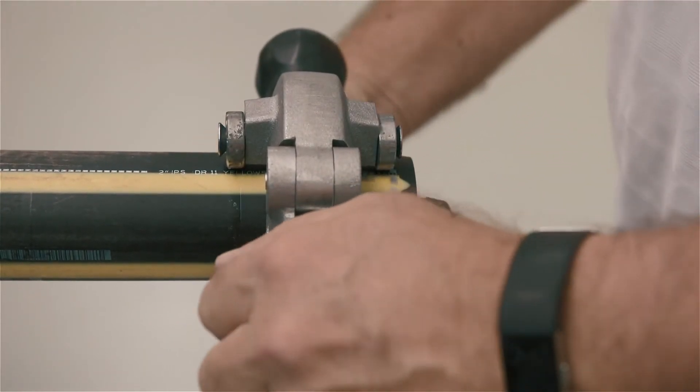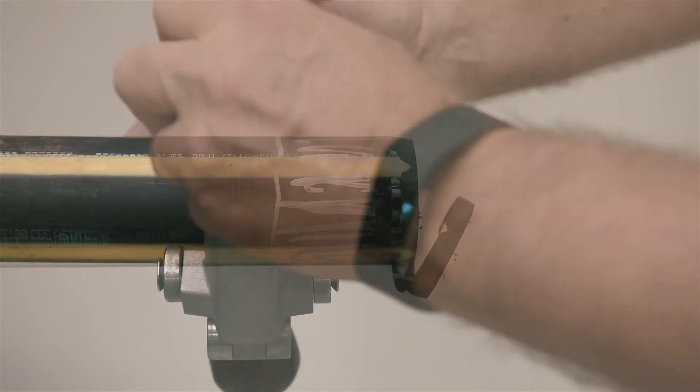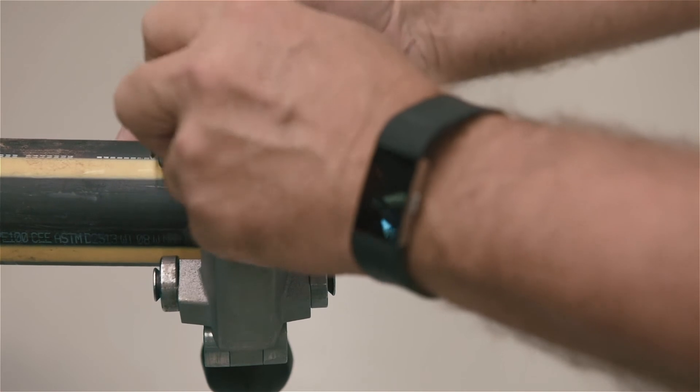If tapering occurs, remove the peeler, cut off the tapered segment, re-clean with alcohol, and begin the peeling process again.